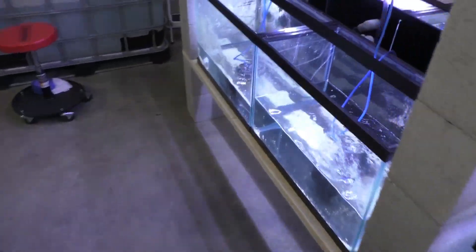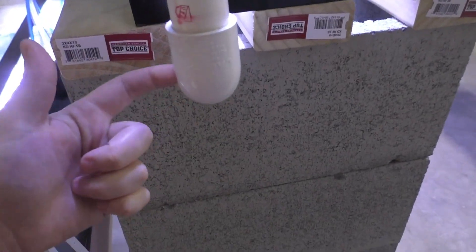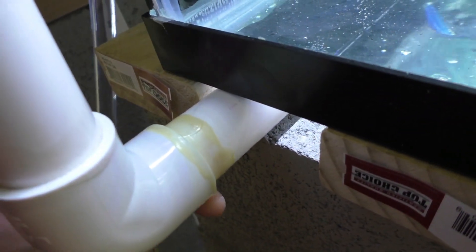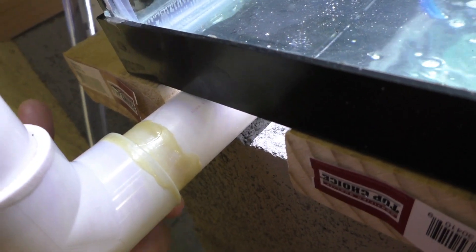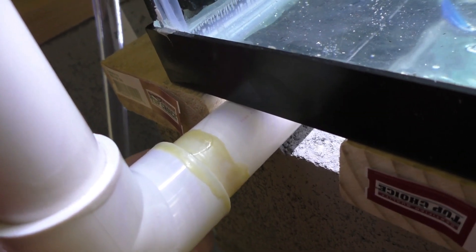I was able to get the last two tanks plumbed in. We've got a little bit of water in there and the auto water change system plumbed in as well. Unfortunately though, I have a leak - like the tiniest little leak in this joint, like a drip per two minutes or something like that. I've put some more glue on here, which is not a recommended thing, but this is a low pressure system and it's trying to stop this leak.